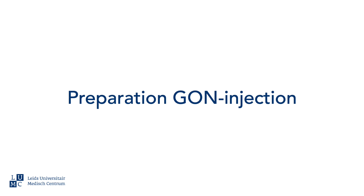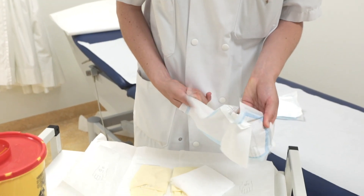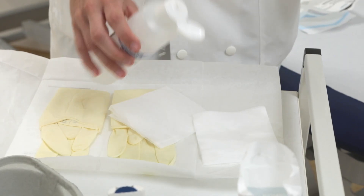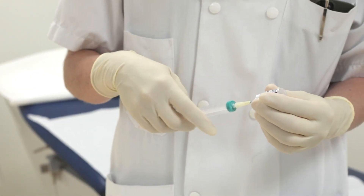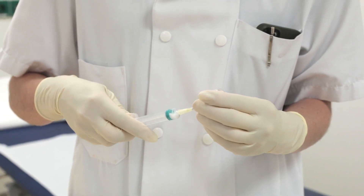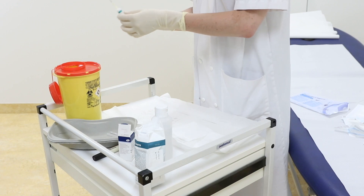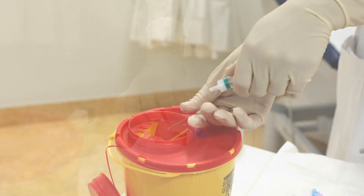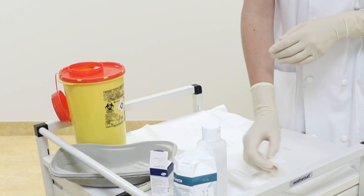Next, prepare the injection. Unpack the sterile gloves and turn the package into a sterile field. In the sterile field, prepare two sterile gauzes, one with alcohol and one without, the pull-up needle and the injection needle. Put on the sterile gloves. Draw up 2 cc of the fluid so that a total of 80 mg of methylprednisolone and optionally 20 mg of lidocaine enter the syringe. Remove air from the syringe, then safely discard the pull-up needle into the needle container, and place the injection needle on the syringe. Disinfect the injection site one more time.